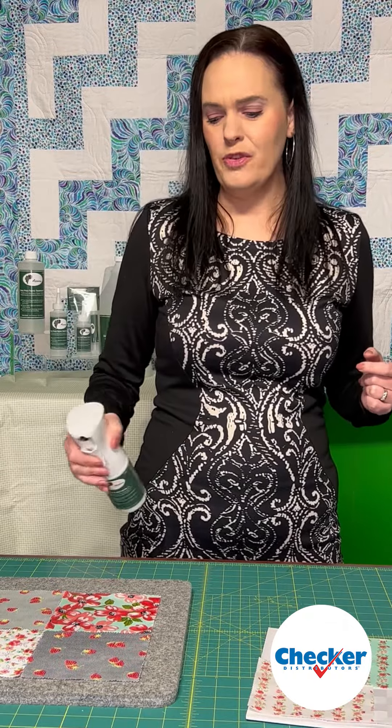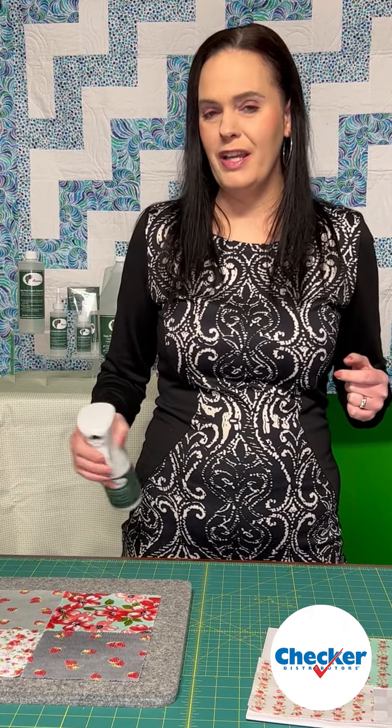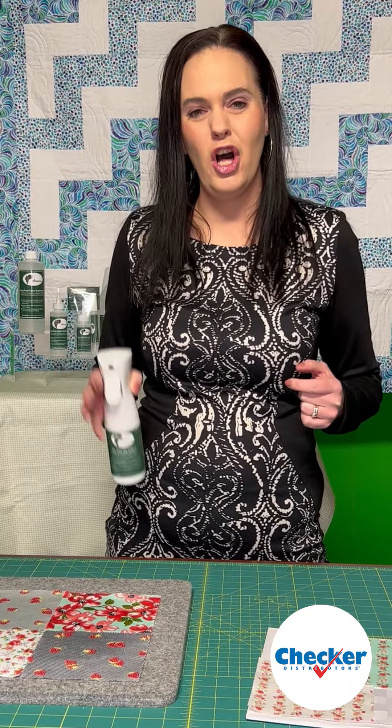I find that when I'm treating a whole bunch of fabric, it gets a little much to be squeezing this thing all the time. So we worked very hard with Bernie and Shelley Tobich to come up with something new.